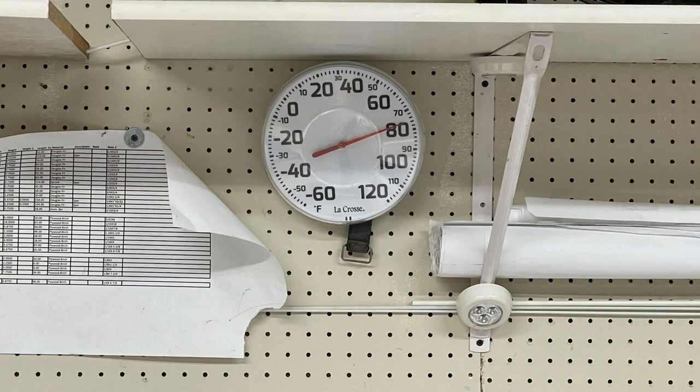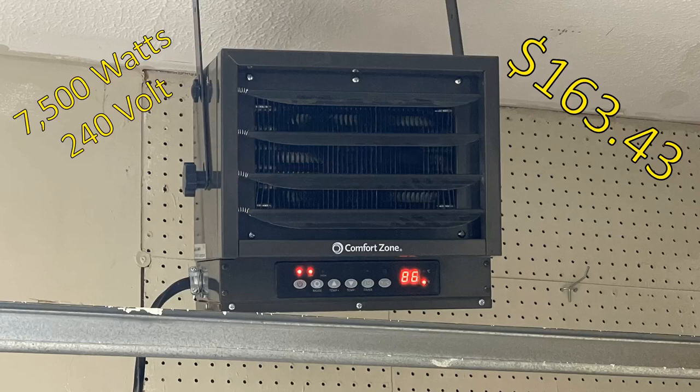From my testing, when using epoxy that cures over four to six hours, curing at the right temperature makes it stronger and less brittle. If epoxy cures at 60 degrees for a day, it's actually more brittle than if it cured at the correct temperature. In Indiana, I keep my garage at 75 degrees using a 7,500-watt heater from Amazon for $163, which I mounted on the ceiling.